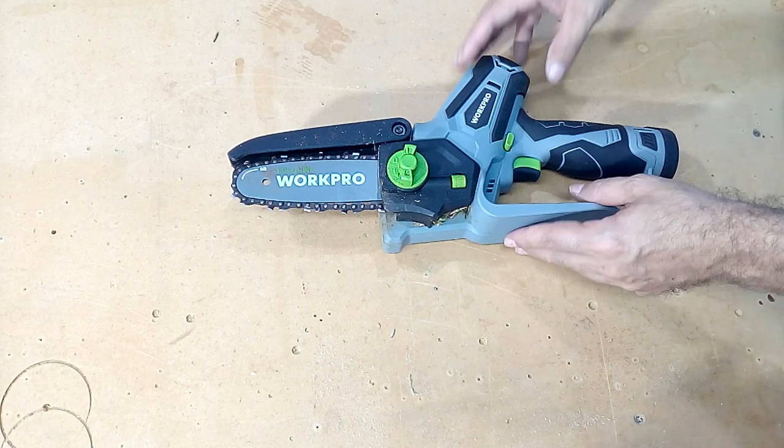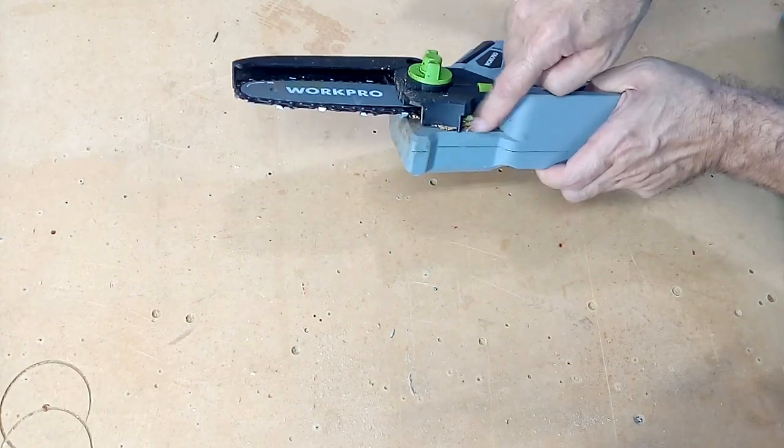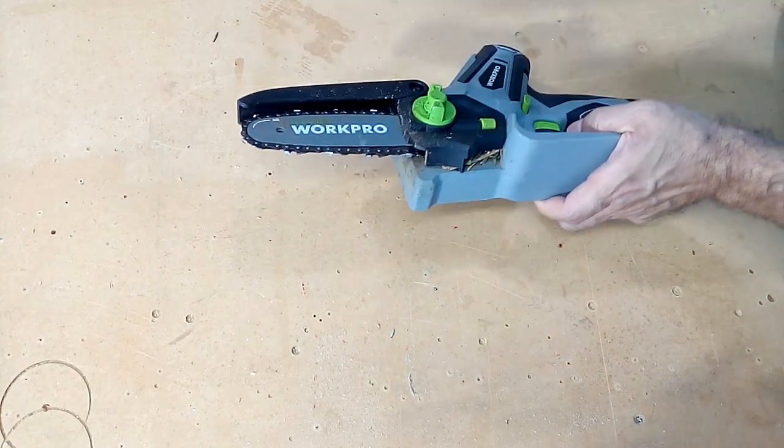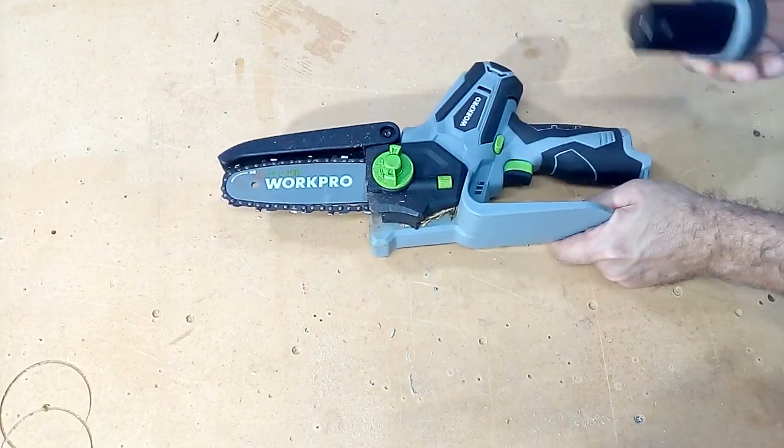Once we finish using our WorkPro Mini Chainsaw, we have to maintain it and clean it. Many times you will get entangled branches that will enter when the chain turns. To maintain our saw, first of all we have to remove the battery.